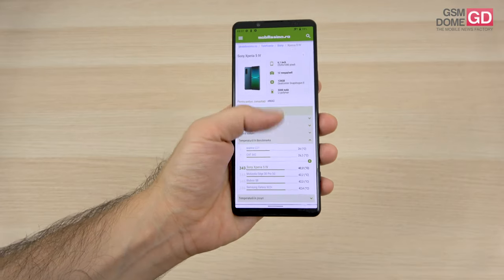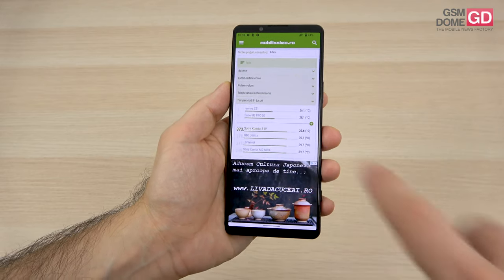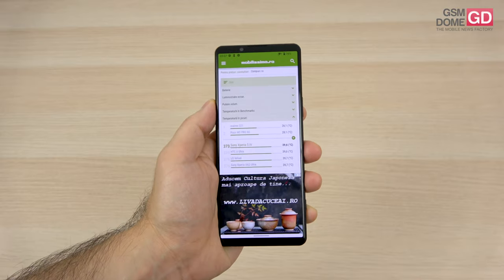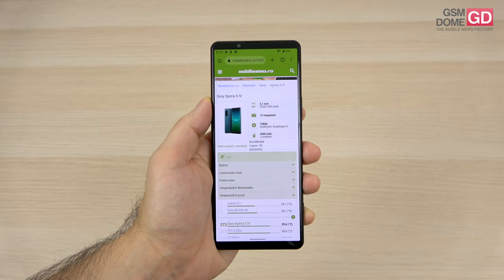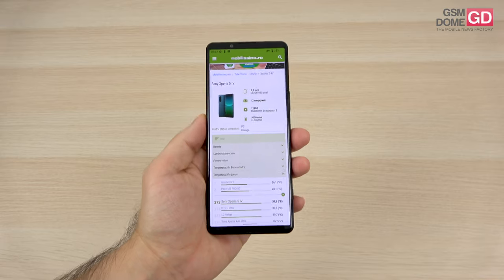In temperature tests, we achieved 42.2 degrees Celsius in benchmarks and 39.6 in games, but it may go higher in longer, more intense gaming sessions. When it comes to the battery, we're in for a treat — 5000mAh. For such a small phone, I didn't see this coming, so finally something nice.